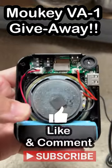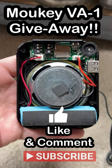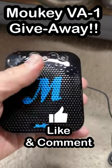Make sure you're subscribed, like this video, and comment on what you're going to do with this thing if you get it. Good luck and take care. And if you don't want to wait for it, you can feel free to buy one from my Etsy shop — look in the description for that link.